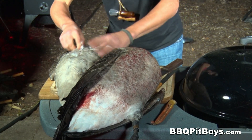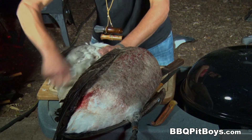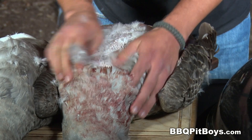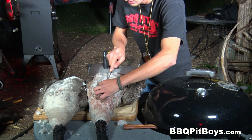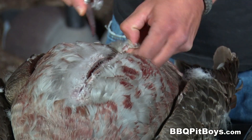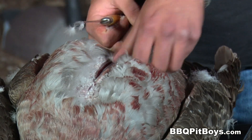One technique hunters often use is called the breast out. Since about 90% of the meat on the Canadian goose is the breast, hunters will often remove just the breast for eating. Here Jitterbug is removing the feathers from around the sternum area, the breast area, and now with his knife he's skinning along the sternum in order to expose the breast.